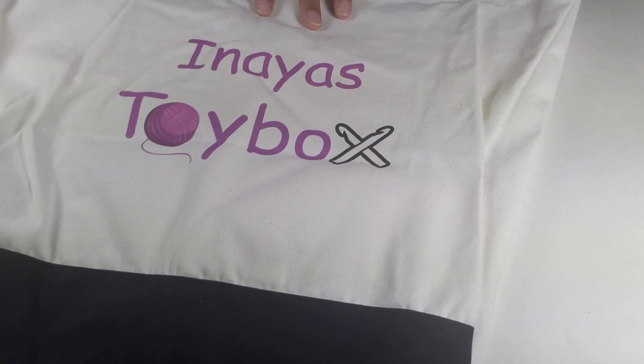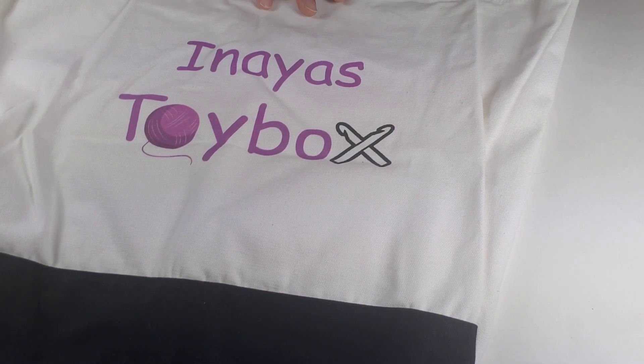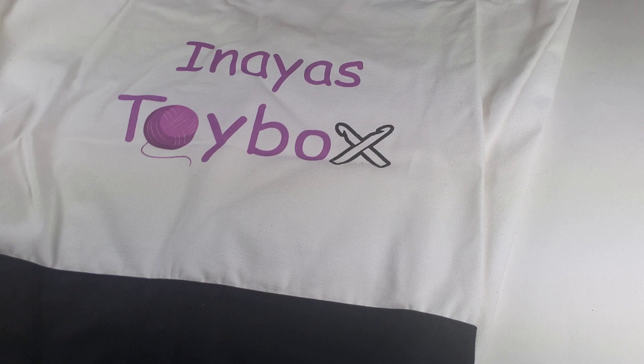Hi everyone! This is Elisa from Inayah's Toy Box Crochet and I want to talk to you about wires. For those of you who make amigurumi, especially if you make amigurumi dolls, you probably came across the idea of using wires to make your dolls flexible. I'm going to tell you a little story about wires and making your dolls flexible.